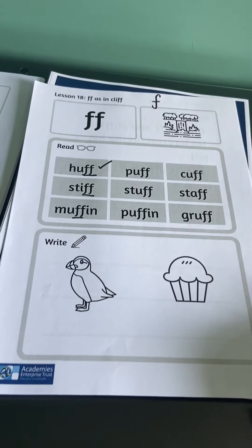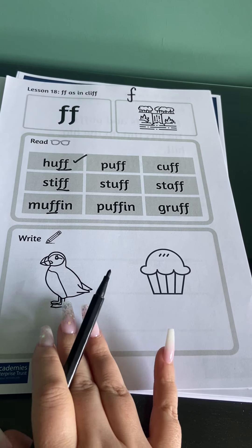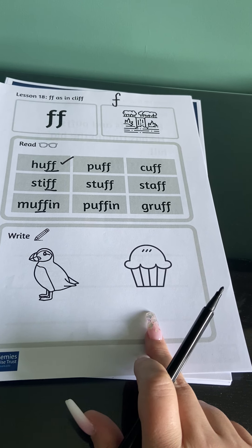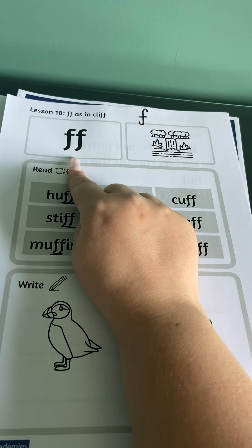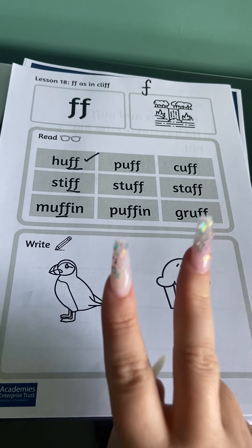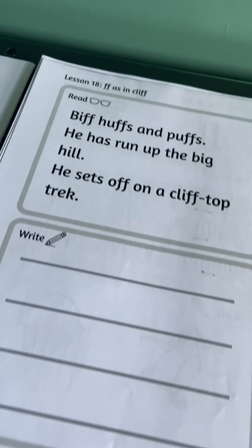Then you are going to have a go at writing your words — you have got 'puffing' and 'muffin'. Remember, this is the digraph 'ff', so when you hear the sound 'f' it must be the digraph, which means you have to have the two letters together.